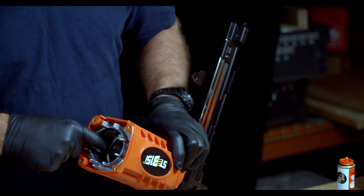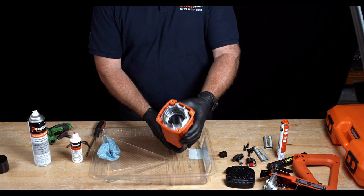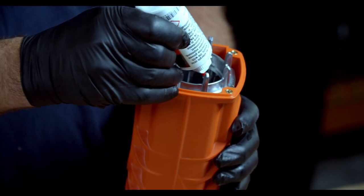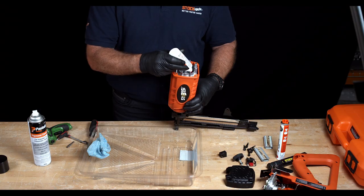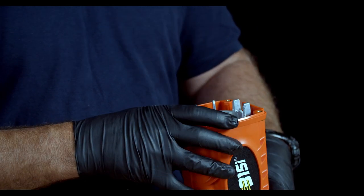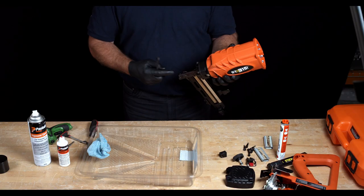The next part is to lubricate between the combustion chamber and the piston. Replace the work contact element into the nose. Push the nose onto the table — that should reveal eight individual chambers. Grab the lubricant and place drops of oil between the combustion chamber and the piston itself — approximately three to four drops per chamber will be sufficient. Once you have all the oil in, work the tool up and down to get the lubricant into the chambers and the steel O-rings. Use the firing pin to push the piston back up and replace the nose cover.